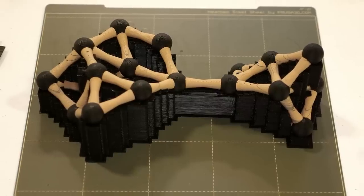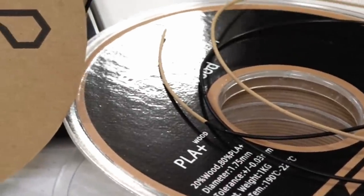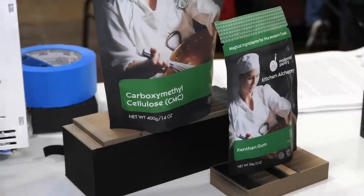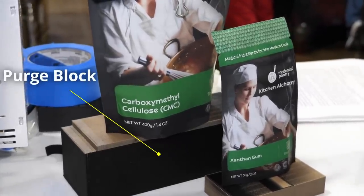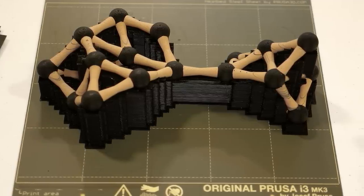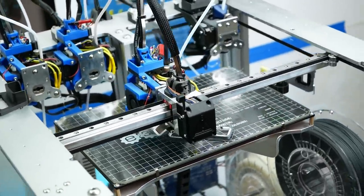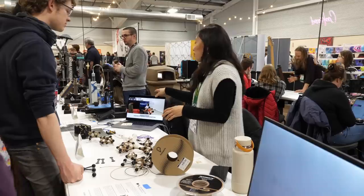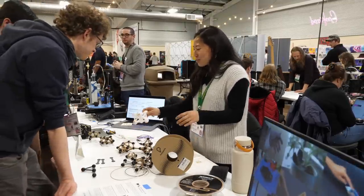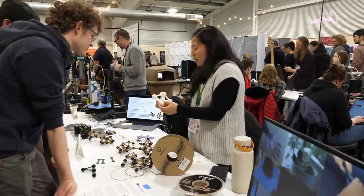She currently prints the parts on a Prusa Mark III with a mosaic palette attached, which splices the conductive and non-conductive filament together. Unfortunately, since she needs a really pure conductive filament, they always need to purge a tremendous amount of material, making this process quite wasteful. I think that this is a great example where multi-tool or IDEX printers could shine because they don't need any of this purging, since every nozzle only uses one material type that doesn't get mixed. And this also shows how important it is that 3D printing process experts work closely together with engineers and scientists who use 3D printing as a tool, because this helps to find the right technology for the task at hand.